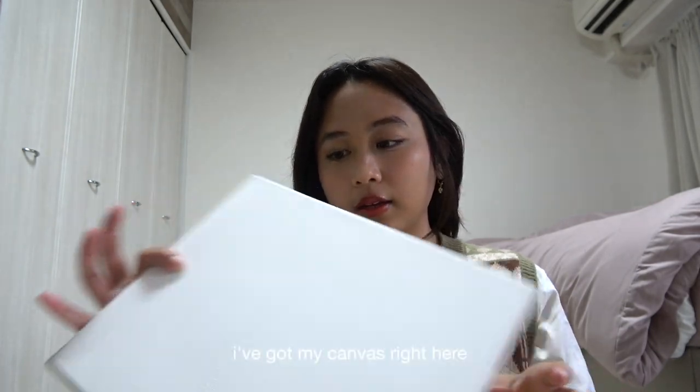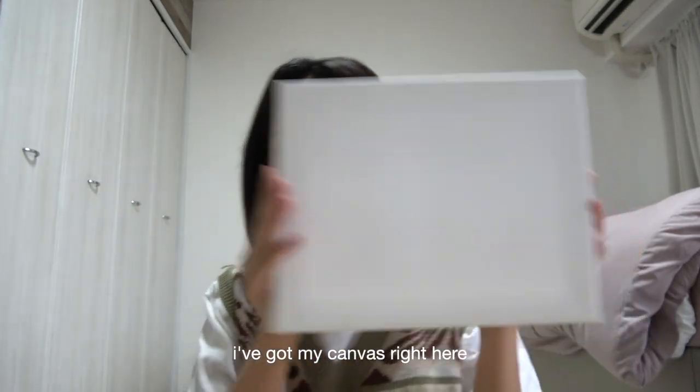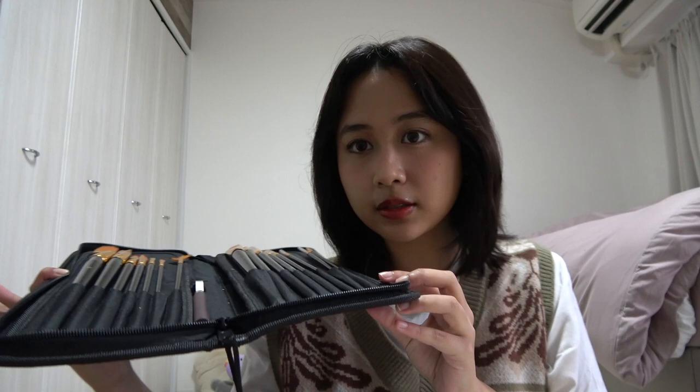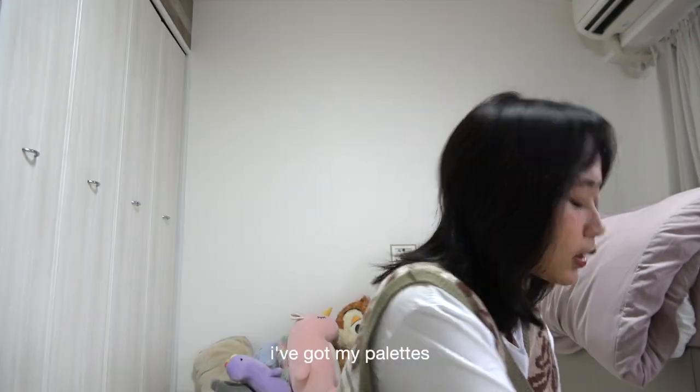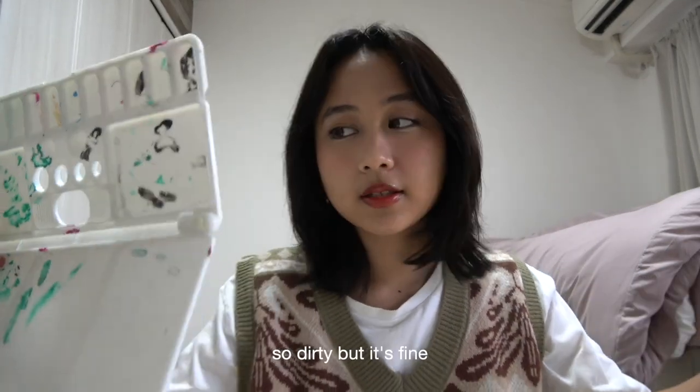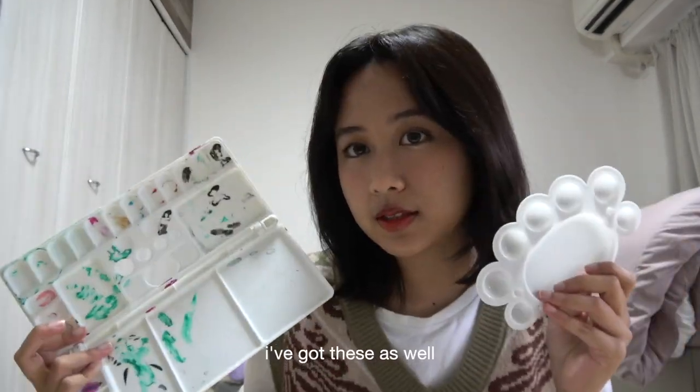I've got my canvas right here, and I've got these — my brushes and my palettes. So dirty, but it's fine. I've got these as well.